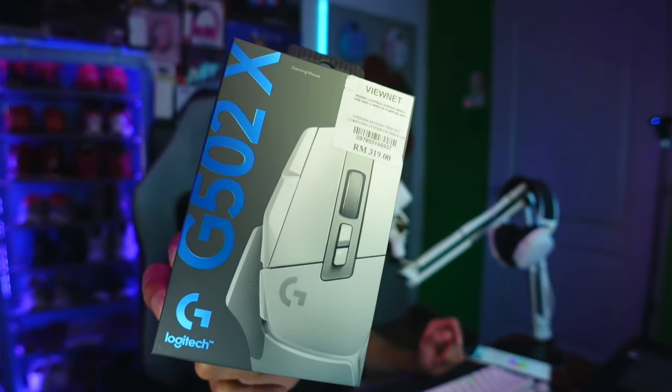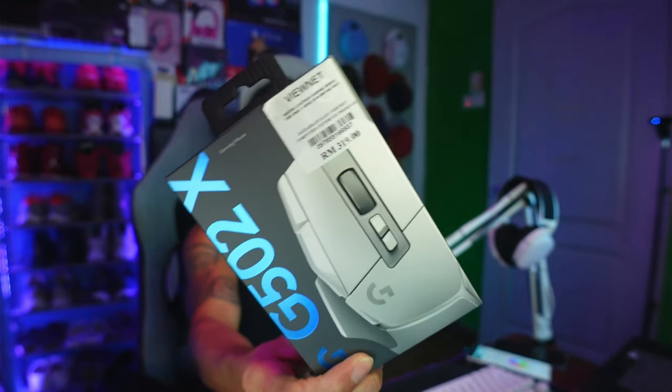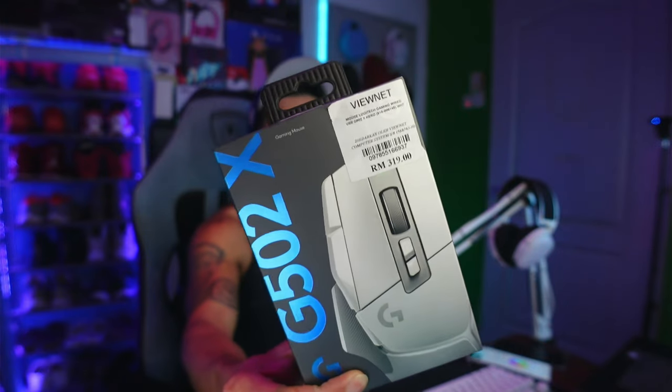The second item is a result of impulse buying at the store. I was looking for a white keyboard, and the mouse I currently use is the Logitech G502, which is black. So I decided to pick up a white Logitech G502X to match. It was 319 Malaysian Ringgits. I made a mistake though — I saw it for 309 at another shop earlier but bought it here anyway, so I missed out on a 10 Ringgit discount.